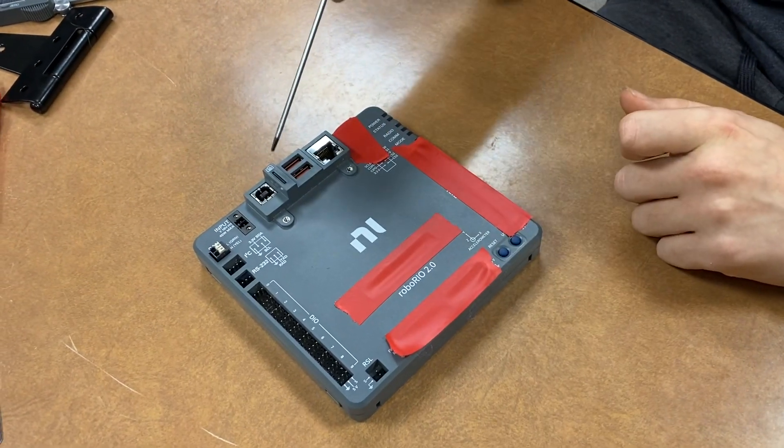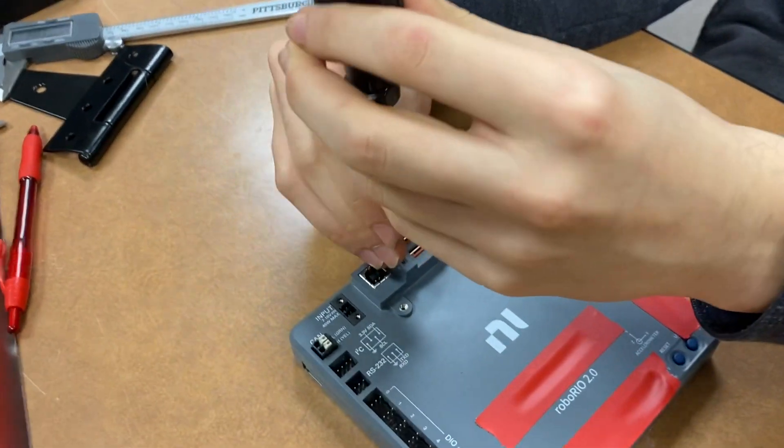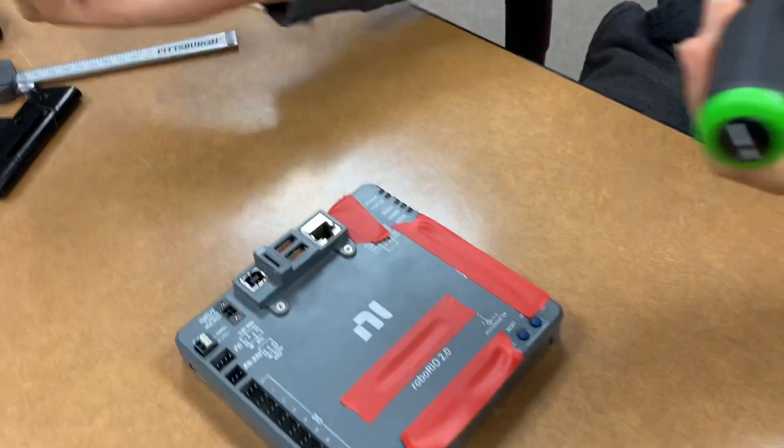The RoboRio 2.0 has a known SD card problem where if you press down on the SD card, I can actually get it to click, and it'll go flying. You see that it popped up and would have shot out of the slot.